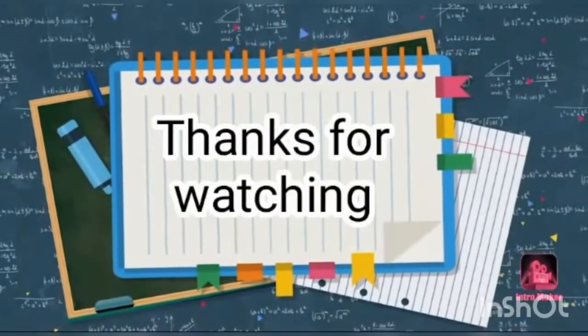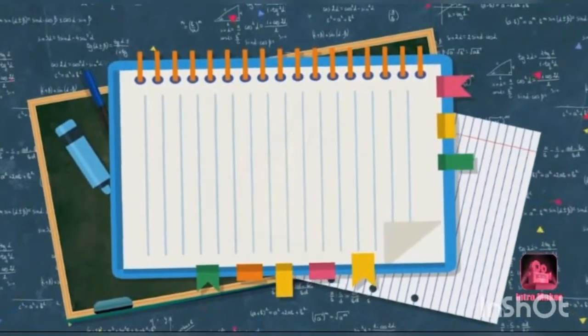Please try it. Thanks for watching. Don't forget to like, share and subscribe.